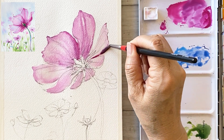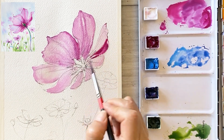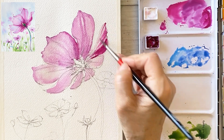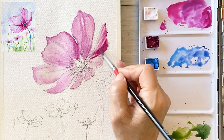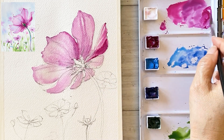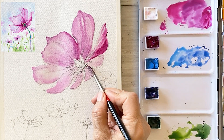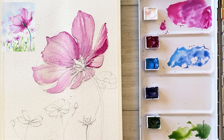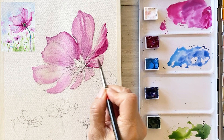Using a slightly deeper quinacridone magenta, draw the right size of the petal and paint the petals below the flower in a darker shade. Draw veins nicely and smoothly.